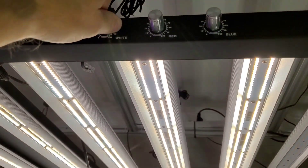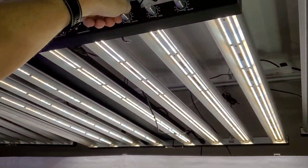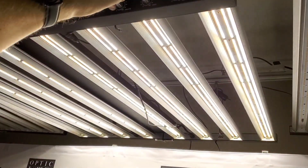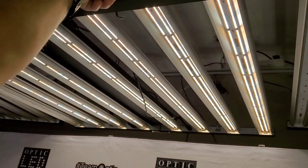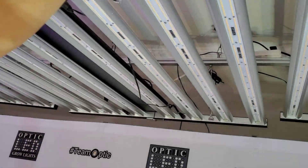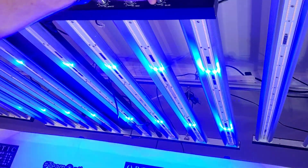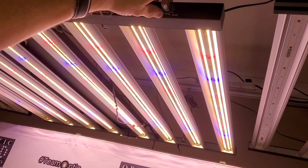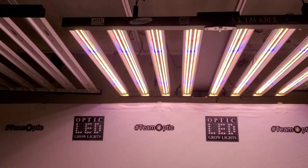I love the dimmers. On these high-power fixtures, anything over 150 watts on an LED, you have to have a dimmer. It saves you so much — not just on the electricity, but in having to adjust your hanging height as much when you can just dim the lights up and down. So we can turn the blues, reds, and whites to full power.